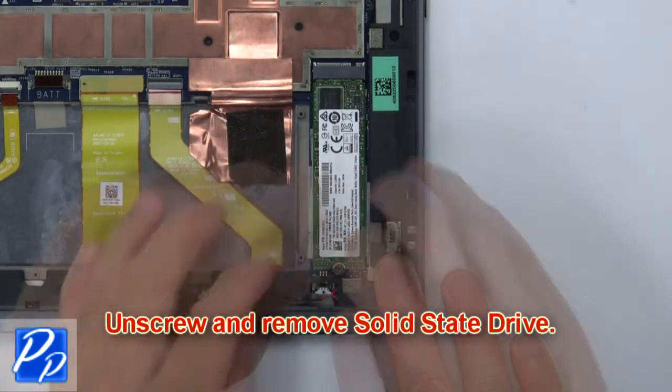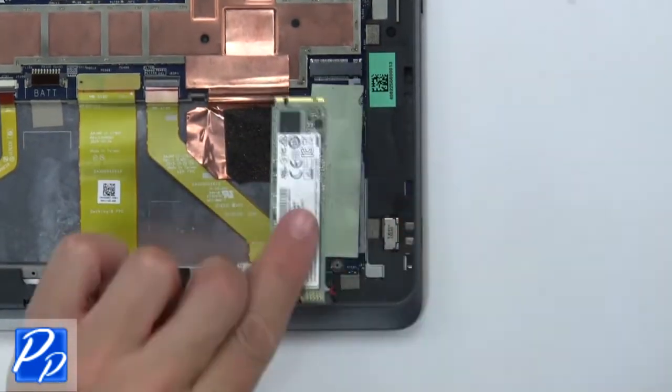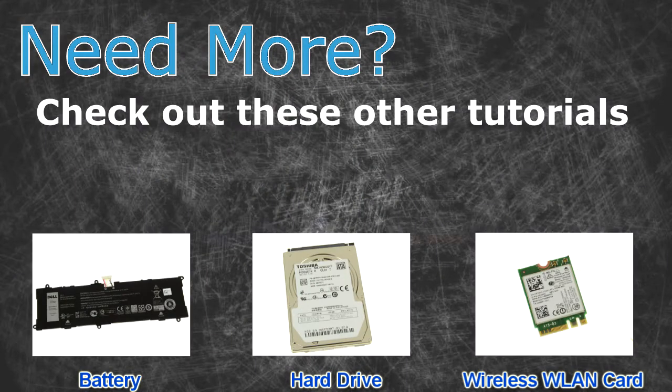Next, unscrew and remove the solid-state drive. Need more? Check out these other tutorials. For batteries click here, for hard drives click here, for discs click here.